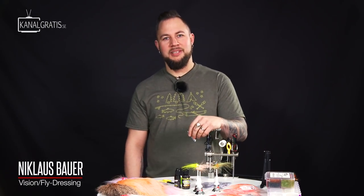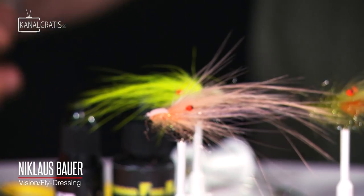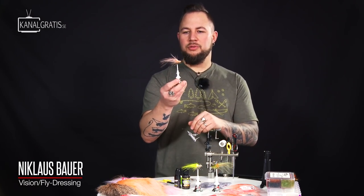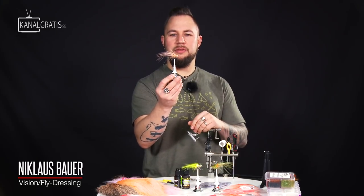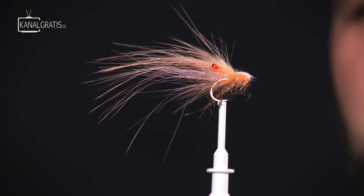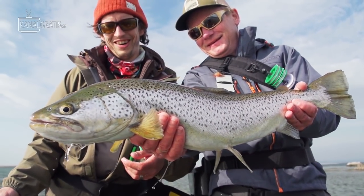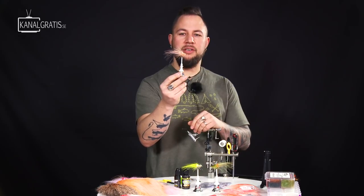Hi guys, I'm Niklas Bauer and welcome back to Thai TV. Today we are going to tie a floating shrimp. This shrimp is based on the famous putty grease and fly that Klaus created down in Denmark, but I've simplified it a little bit so it's going to be very simple for you guys to tie.